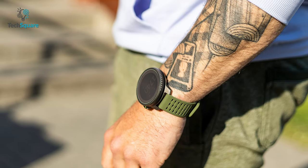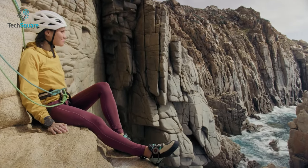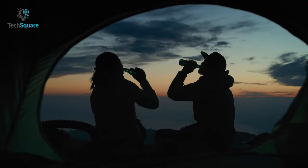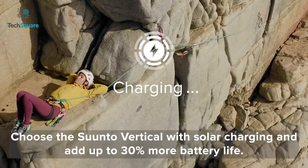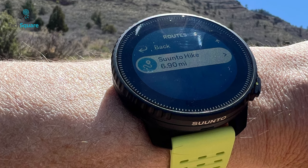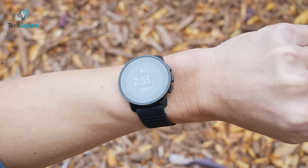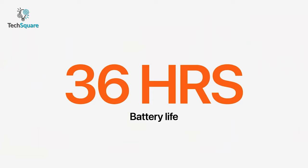In the realm of endurance, the Suunto Vertical showcases its strength. With its efficient power management, it boasts an impressive battery life that can accompany you on up to 60 days of expedition without running out of steam. The Suunto Vertical also offers the convenient capability of solar charging, meaning the watch can harness energy from sunlight to extend its usage without relying solely on traditional charging methods. On the other hand, the Apple Watch Ultra offers decent battery life for everyday use and shorter outdoor adventures, offering up to 36 hours, so you may require more frequent recharging during prolonged explorations.